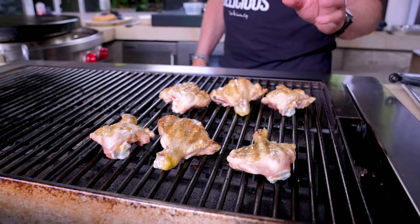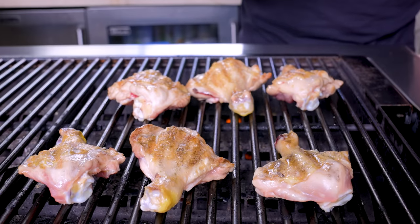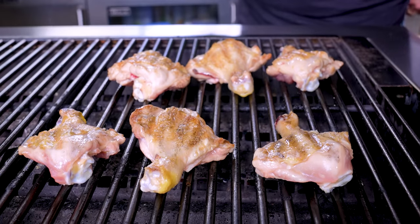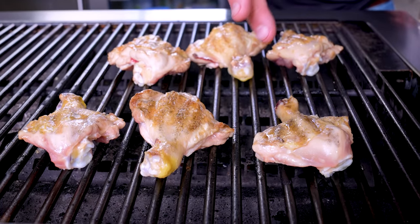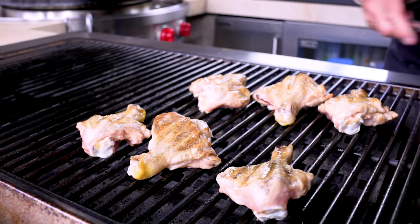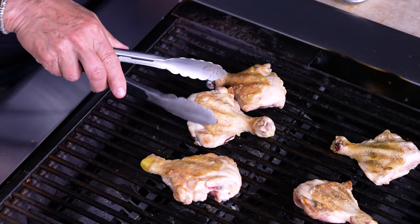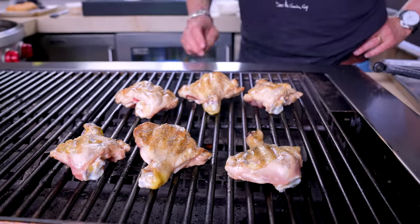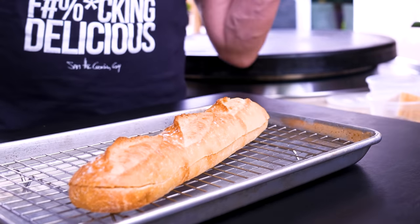That chicken is cooking beautifully — so happy. Now if you put too much butter on these guys right now they're just gonna flare up, so we're gonna watch, we're gonna wait, and let them go till they're almost cooked. You want to cook a chicken leg to about 175 degrees. On this side we're still pink — a few more minutes — and then the magic is gonna happen with the cowboy buttery goodness.